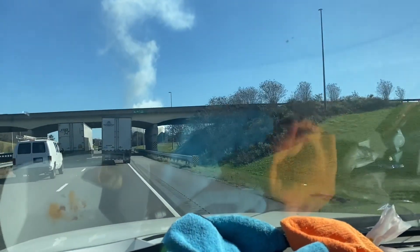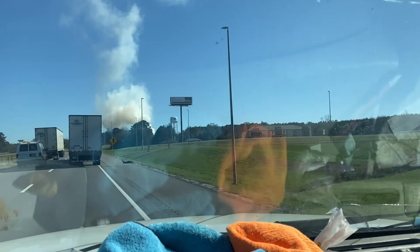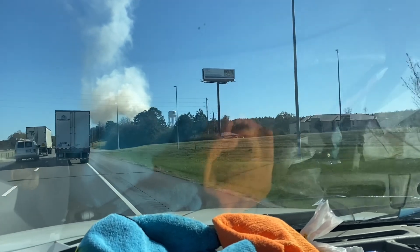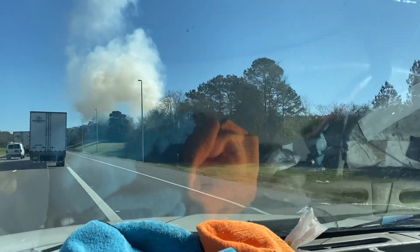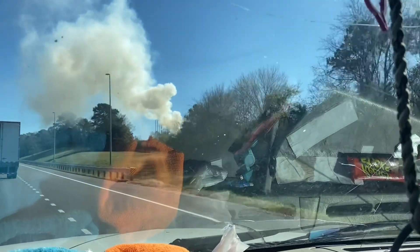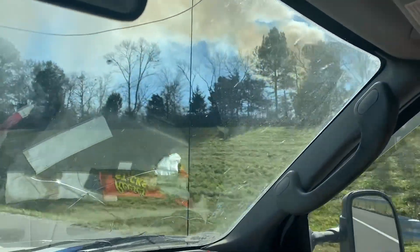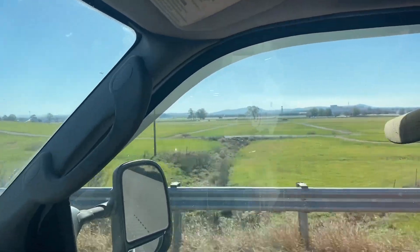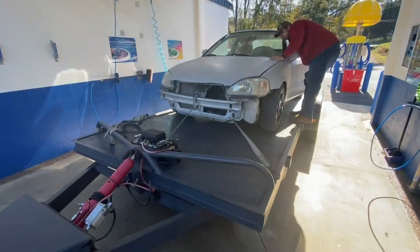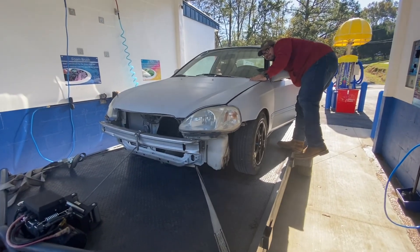We picked this car up — somebody done blew something up over here, I don't know. Looks like they got a big fire going. Let's see what they got going on — it looked bad but the drive lights are in there. Oh my god, what is that? Oh, they're burning out! Isn't that where that hospital used to be right there? Well it ain't there no more. Anyway, we're going into the car wash.